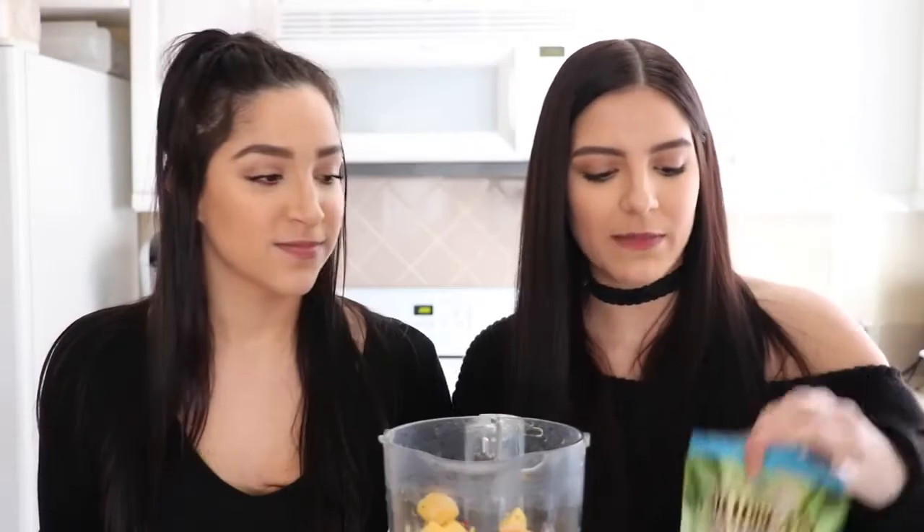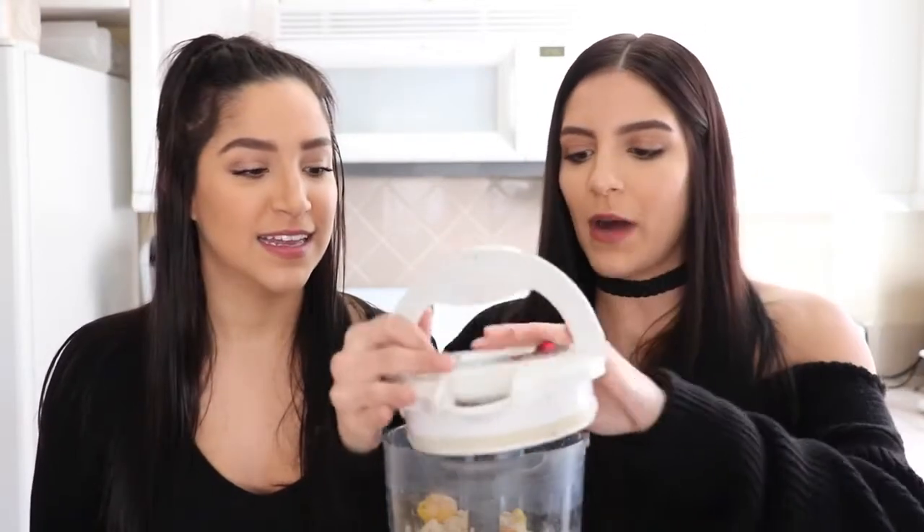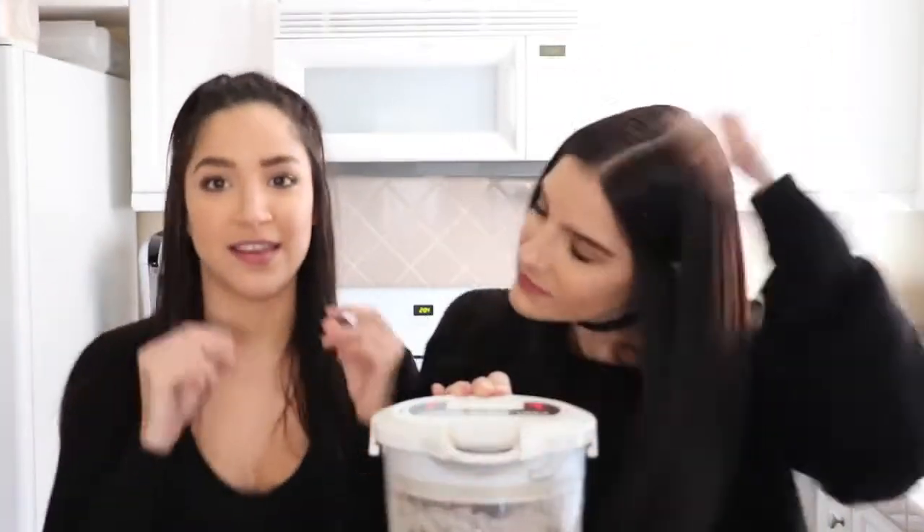Now we're going in with one scoop of our Caribbean protein powder. It keeps you full, it's guilt-free because you're eating fruit and good protein, and it actually gives a little bit of creamy depth of flavor. We're just doing one scoop this time because we don't want it to be too much. Then we're going in with just a little bit of water — since it's more of a sorbet we want it to be thick. If you add too much water it'll basically just turn into a smoothie, so we want it super thick.